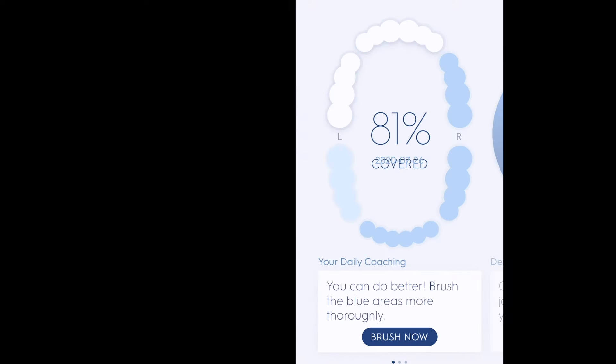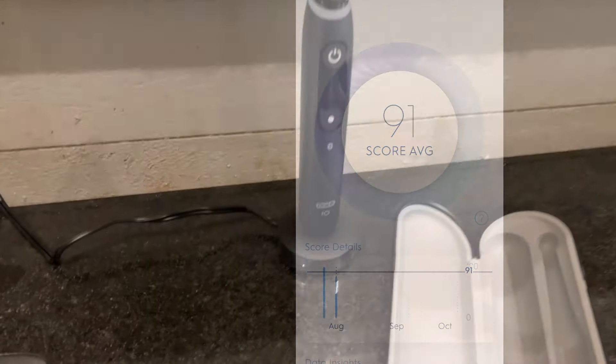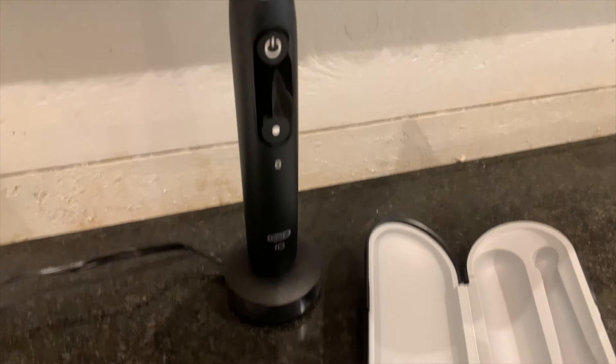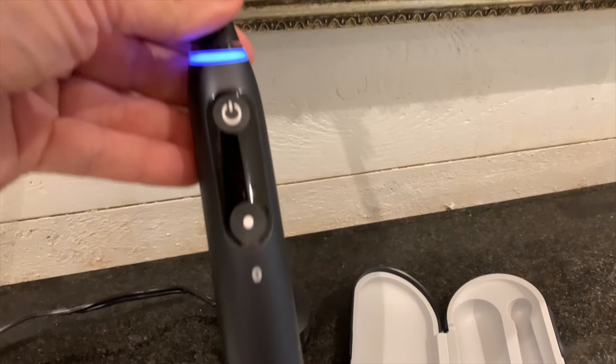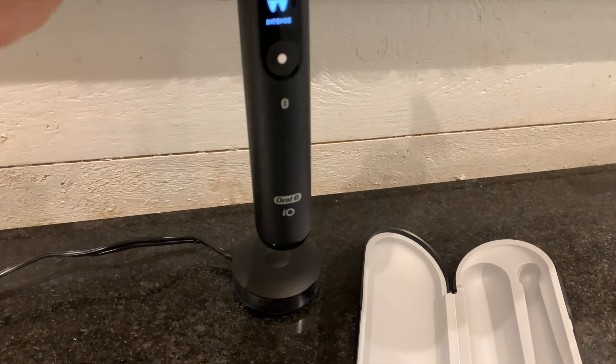The app coaching for brushing is great — it really motivates you to do better with your brushing. I find that I'm actually more interested in brushing now that I have this toothbrush than I was before. Before, it was just something you have to do every day to keep your teeth healthy, but it's actually really fun to brush with this toothbrush.